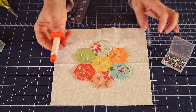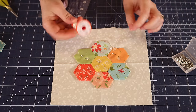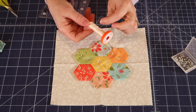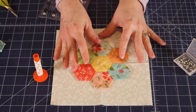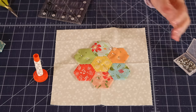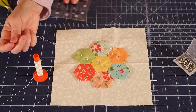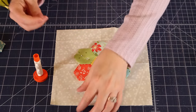As far as thread, I just use my normal Aurifil 50 weight. I'm going to use 2000 for this because I don't want to change colors with every petal — this thread color will blend in really well to my background and not be so noticeable. I've already threaded some needles; I've actually got three threaded. When you're doing applique, that's a great idea to thread a few needles and have them ready to go so that when you run out of thread, you don't have to stop.